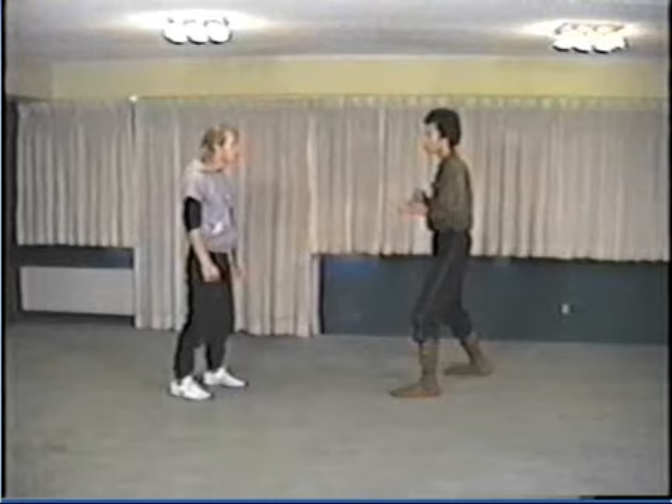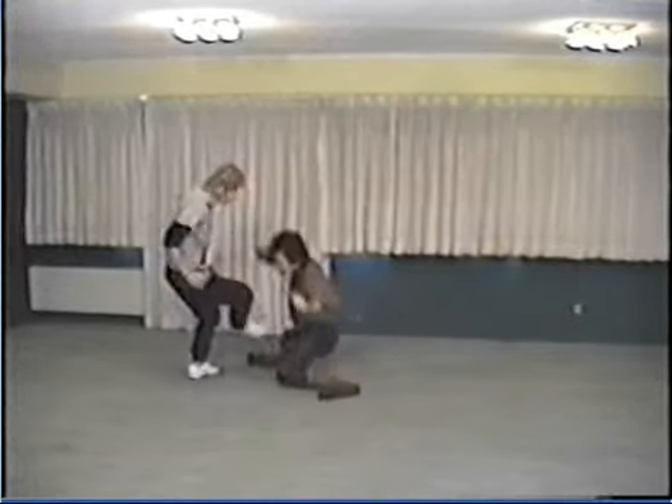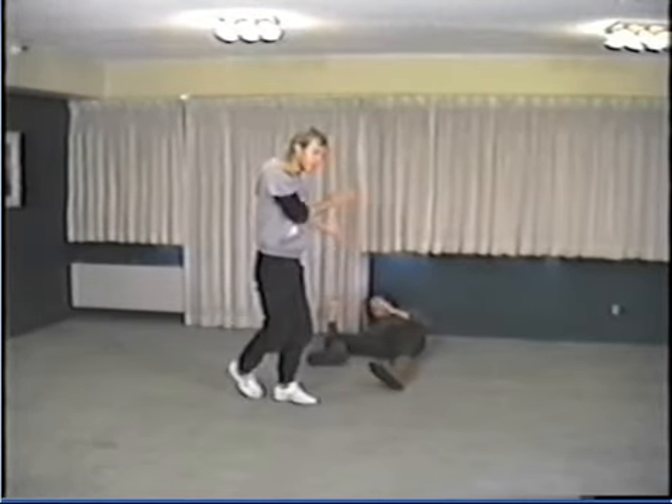Notice how my hips shift into the strike, how my spine stays erect, and the whole body moves to the target. That is the simplest, most correct way to do these techniques.